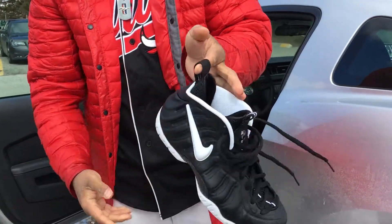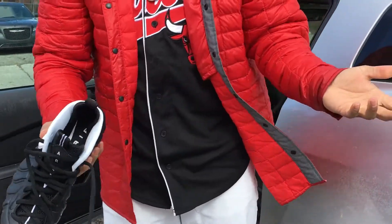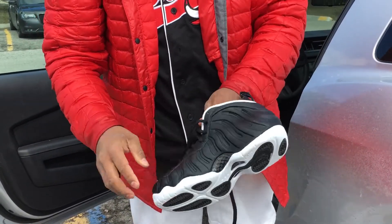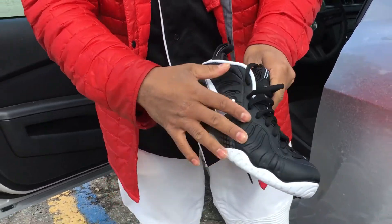It's pretty much a chill shoe to me — that's why I bought them. Throw them on with a little jogging suit or something like that. For those who don't know, Foamposites are actually inspired by beetles — that's why they have these designs in the Foamposite material, because the shoe is inspired by a beetle.